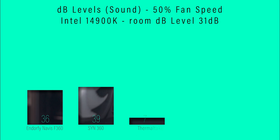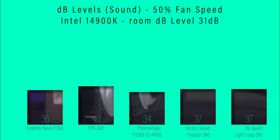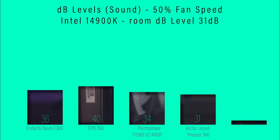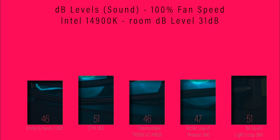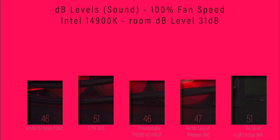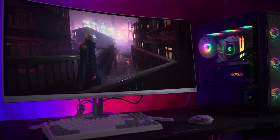In the noise test, with fans running at 50% speed, it comes in at 36 decibels, which is actually performing pretty well — quite quiet. With fans running at 100% speed, this actually performs extremely well, coming in joint first place — obviously the lower the number, the better. That's possibly due to the cooler limiting the maximum speed the fans can reach.